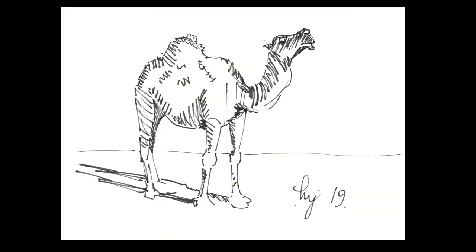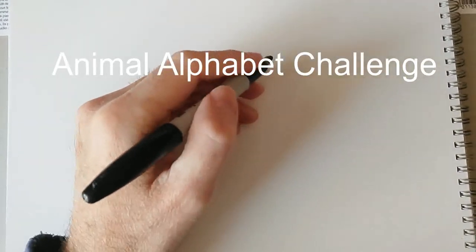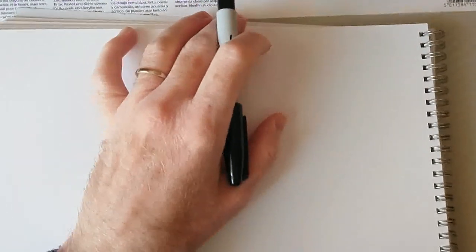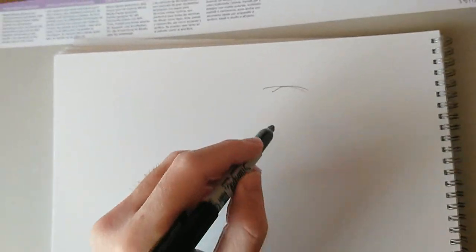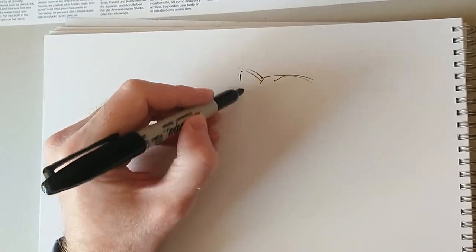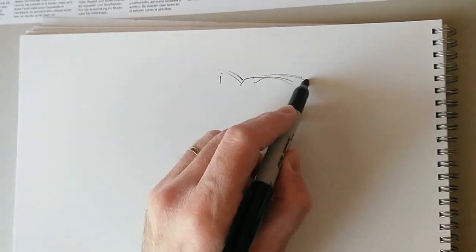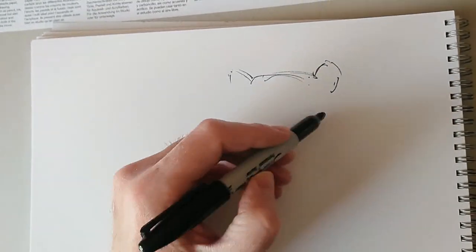Hi everyone, I'm Mike and this is the Animal Alphabet Challenge. We are up to episode G. In this week's video I've got the usual A4 pad of mixed media paper and I'm also using my usual black Sharpie marker pen. The drawing for today is going to be of a gerbil.